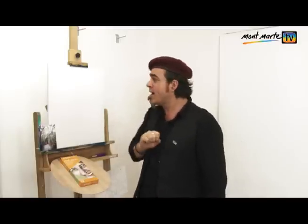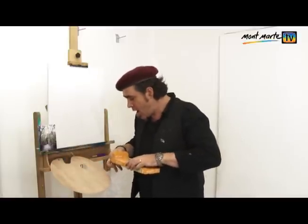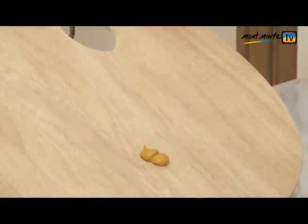You may have noticed at the start of the previous clip, I was slapping brown paint onto the canvas before I'd even started painting. That's called a tint. So for our first step, we need to tint the canvas, and to do that, I mix up burnt umber and yellow ochre in equal proportions onto my palette.